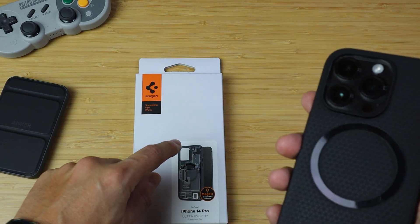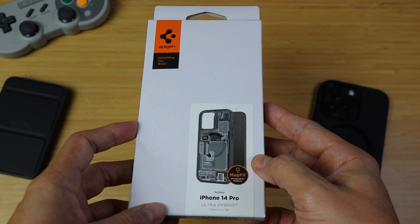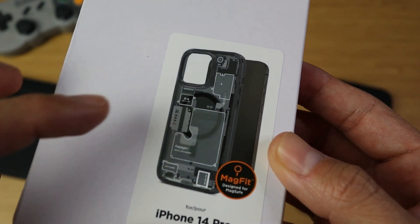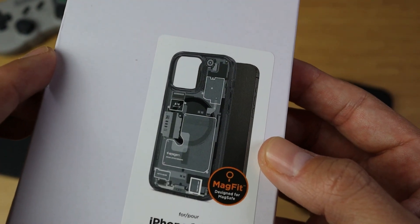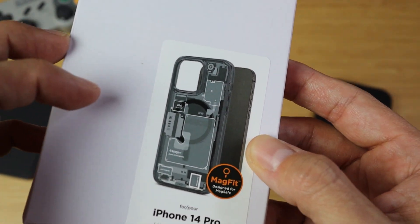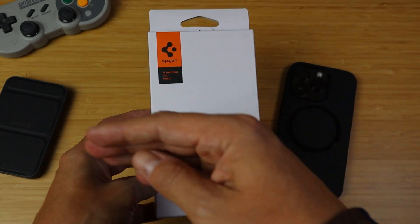Long story short, I was looking at MagSafe compatible cases and nothing really caught my eye. They were like clear anti-yellowing ones — okay, cool. These are actually 25 bucks by the way on Amazon. Then scrolling through the models I saw this design right here and I thought it was actually pretty damn cool. The back of the case kind of looks like the inside of the iPhone 14 Pro — kind of like a dbrand skin. I love dbrand by the way. So I went ahead and purchased this one since it has the ring built in and a cool design. This is the Ultra Hybrid, so I'm assuming it's going to be a little bulkier than the Liquid Air, but hopefully not too much.